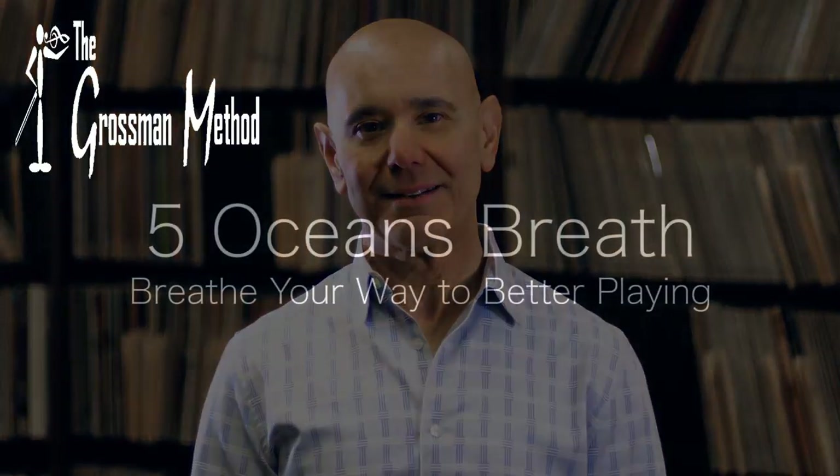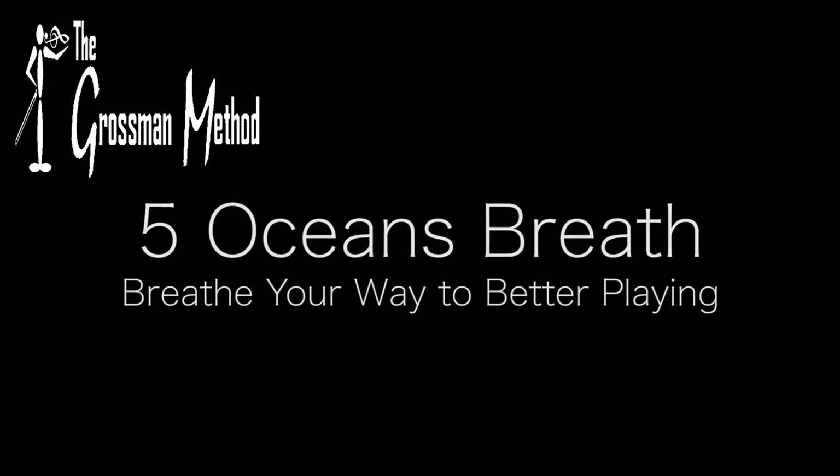Hi, I'm Hal Grossman, founder and director of The Grossman Method, a musician's course for healthy playing. Today I'd like to take you through one of the breathing techniques in my workshop, Breathe Your Way to Better Playing for String Players.